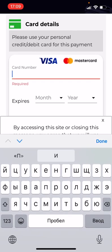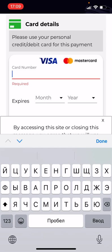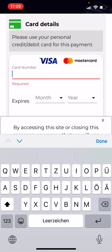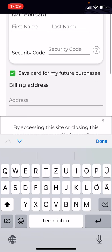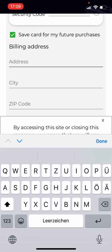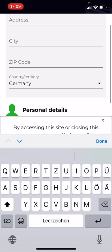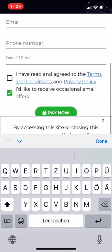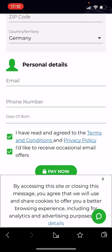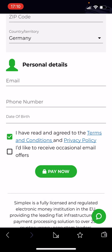Enter your 16-digit card number, expiration date, your name as it appears on the card, and the security code — all the standard things. I'm sure you've already used a credit card to buy things online, so this is all the usual information you need to enter. Finally, enter your email, phone number, and date of birth, then tick the required boxes.